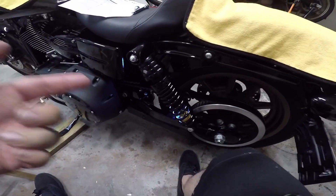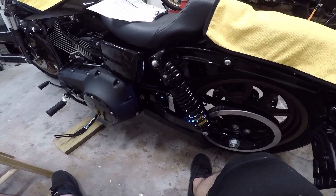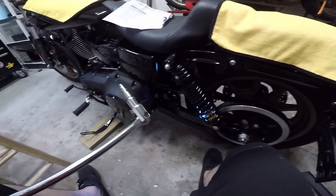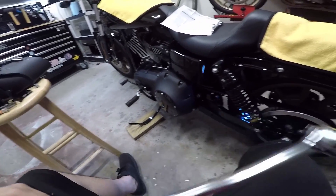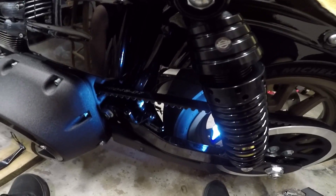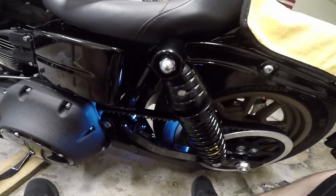Those things are so tight I couldn't get them off with a normal ratchet or a wrench with the T40 piece in it, so I had to get a breaker bar to get them loose. Once loosened up, I shouldn't have to take them all the way out — man, that is so much more difficult than mounting this going back for the Sportster.